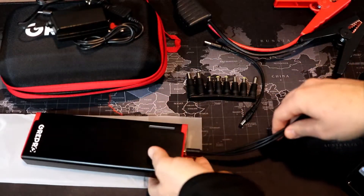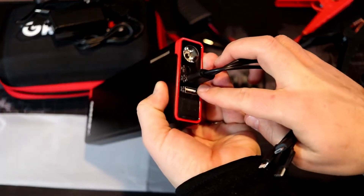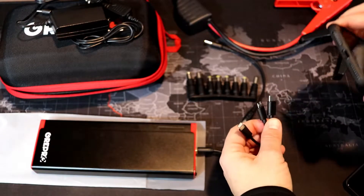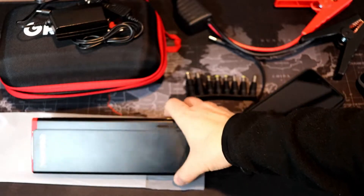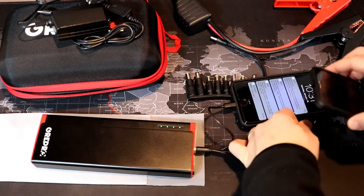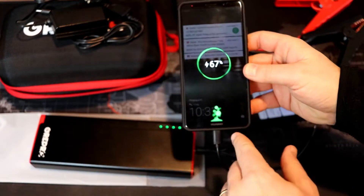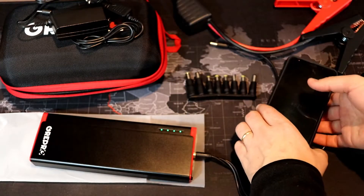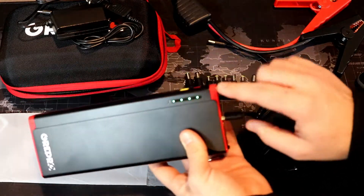You can actually plug in more than one phone at a time, though it's probably not recommended because it will split the power. This is a 1-amp output and a 2.1-amp output — I plugged into the 2.1, which is really used for tablets mostly. Here I'm plugging in my iPhone 8 Plus first, and there you go — it's charging. Now I'm plugging in my Mate 10 Pro, and that also charges at the same time. So two phones charging simultaneously, though it will split the power so it won't charge them super fast.